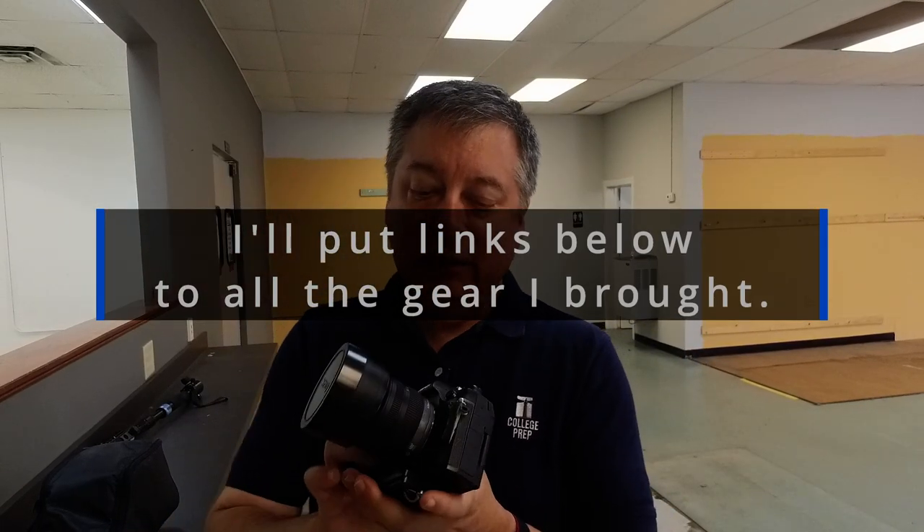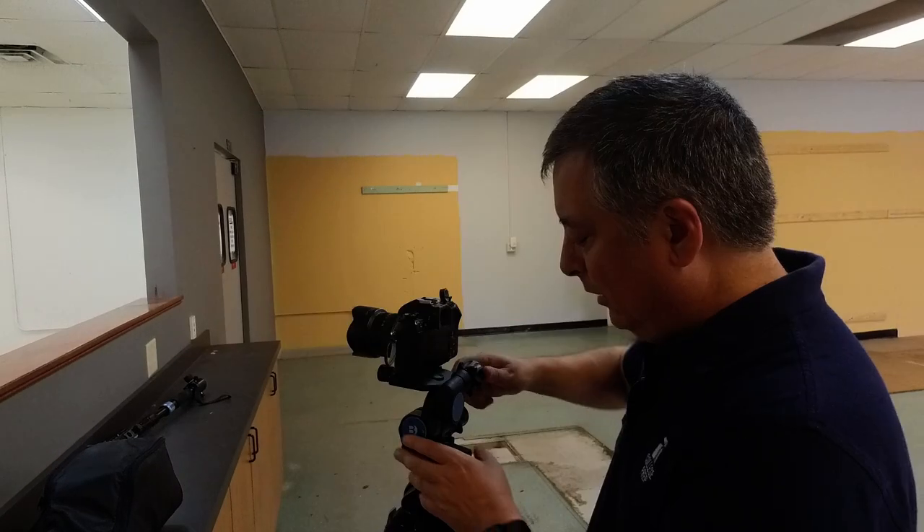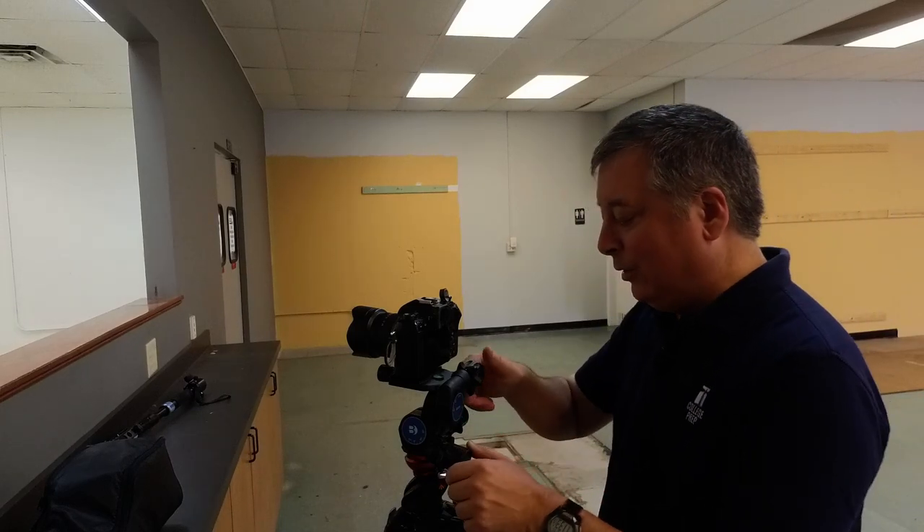Let me just give you a quick tour of what I brought. My OM-1 and I've kind of gone back to the 7-14mm from Panasonic. And of course I got my Manfrotto tripod 055X Pro-B with the GD3WH Benro gearhead.